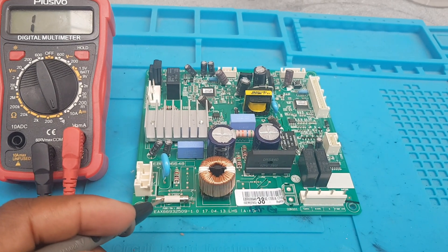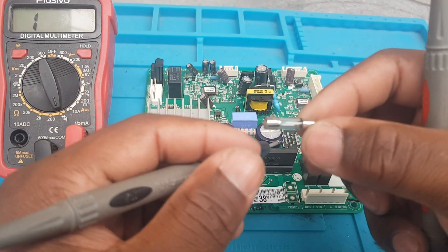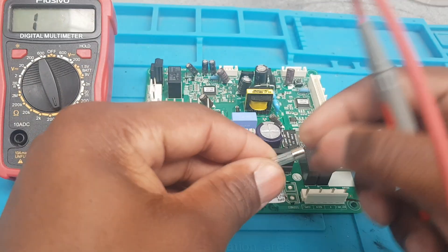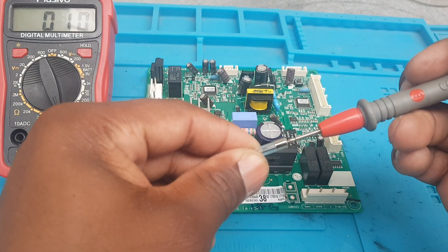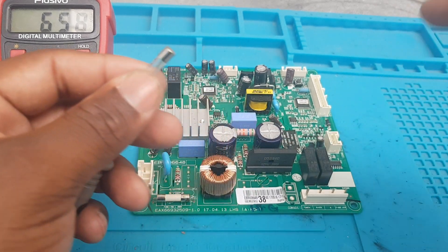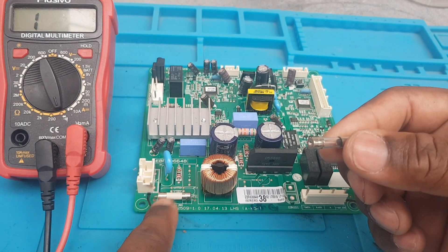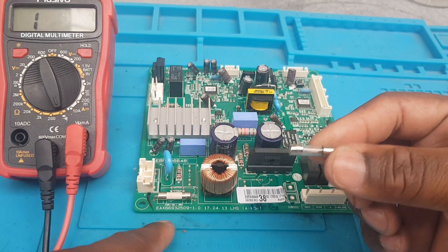We have a replacement fuse here — it is a 250 volt, 8 amp fuse. I'm going to test it and let you see that it's working. This brand new fuse will replace the blown one.